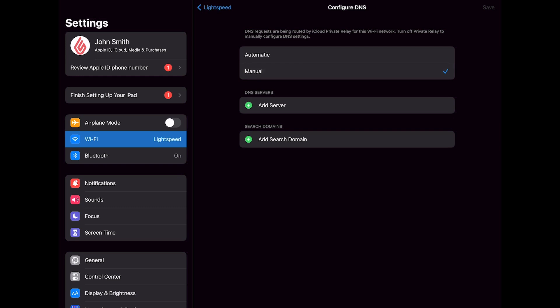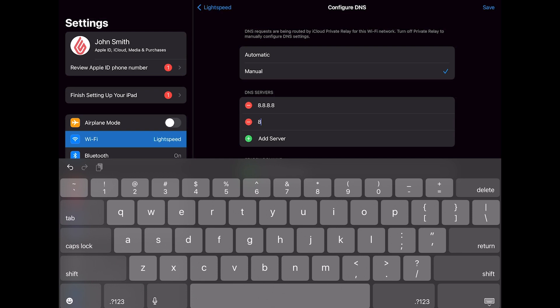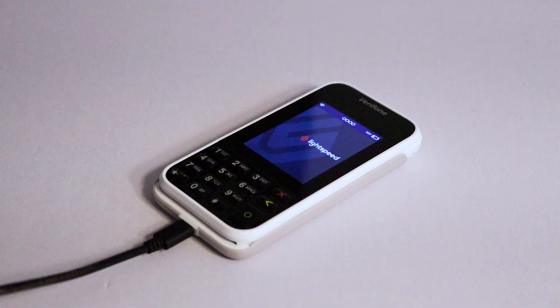In the first field, enter 8.8.8.8. In the second field, enter 8.8.4.4. This will ensure a secure connection between your POS and payment terminal. When you're done, make sure to tap Save. And that's it. You are now ready to process payments for your customers. If you have any questions, view the links in the video description or visit our K-Series Help Center.